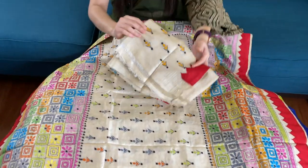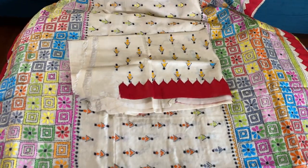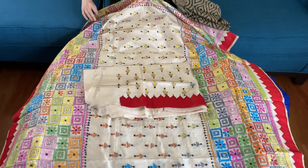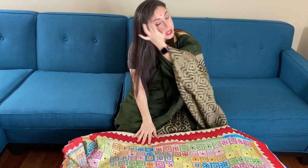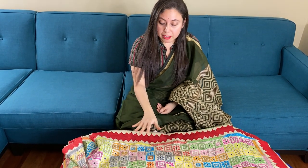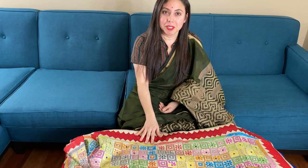This is the blouse piece for this saree. To purchase these sarees, please visit our website bengallooms.com — they are listed under the katha section of the website. Thank you for watching this video.